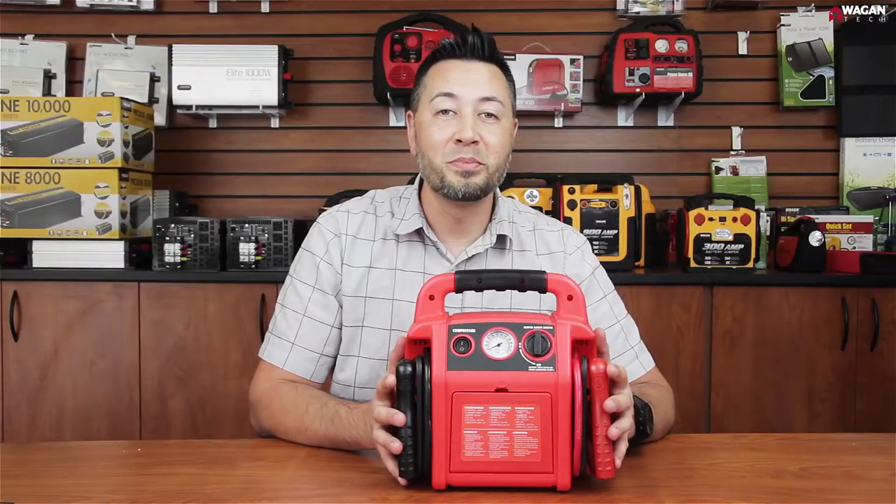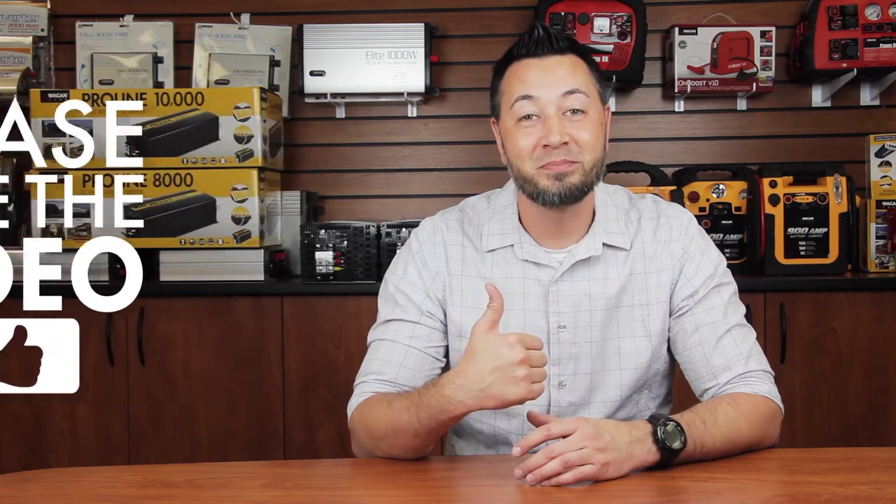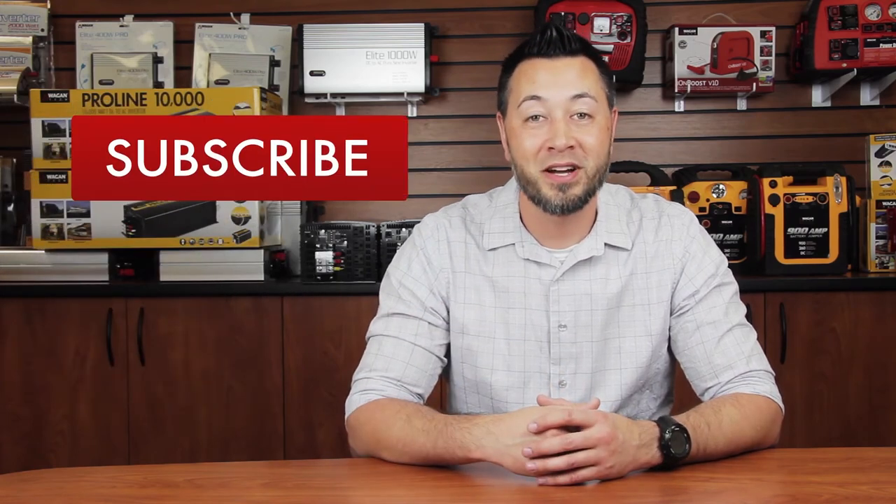And that's the end of the Jump Boost V8 Air unboxing video. Thank you very much for watching. Don't forget to give us a thumbs up and subscribe to our channel for more awesome content. We'll see you next time.